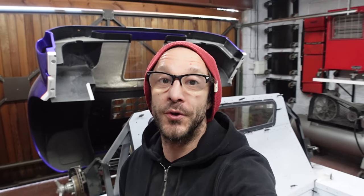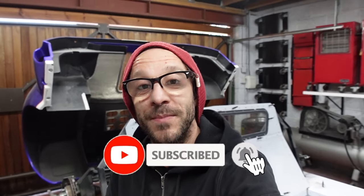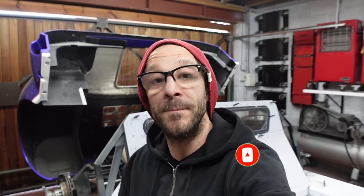Welcome to the channel if you're new. If you're not, thank you for tuning back in. Make sure you click on the playlist up in the top right hand corner of the screen and that will take you to all of the previous episodes on this build so you can get yourself up to speed. Make sure you hit the subscribe button below so you don't miss any future content. You can also follow me on Instagram, RatchetGT40, to keep up to date with more regular photographic progress.